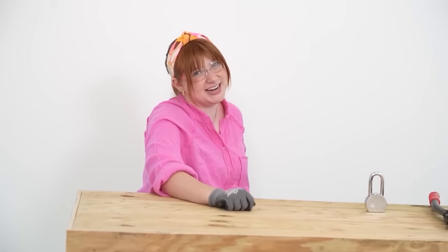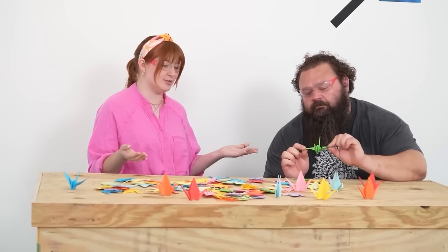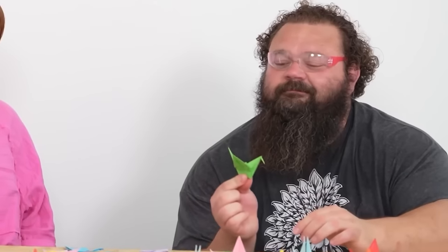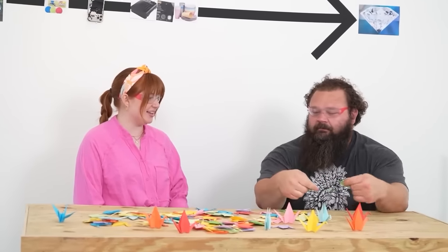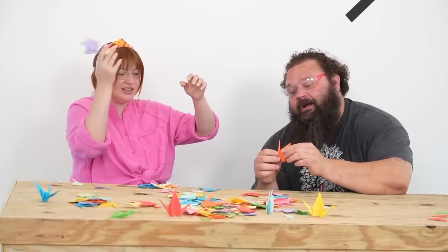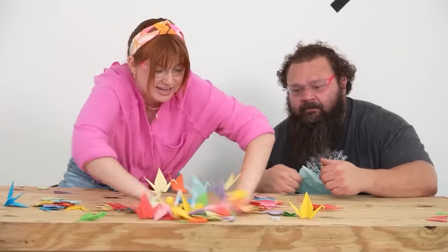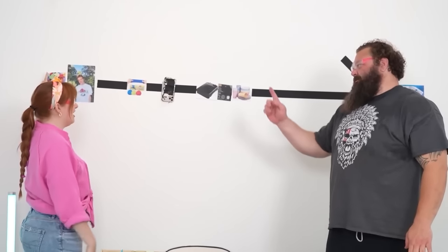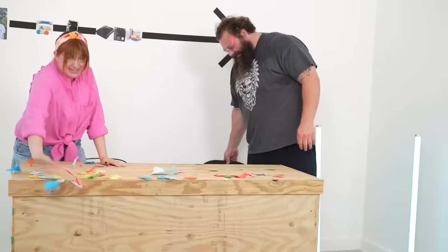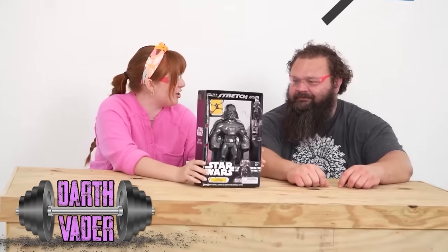Apparently according to Amazon these are unbreakable origami - I don't know how that works. You're supposed to be breaking it. Even I can rip it and you know that's pretty weak. They're definitely not unbreakable. I think Scott is tougher than these.